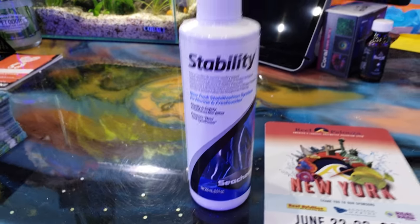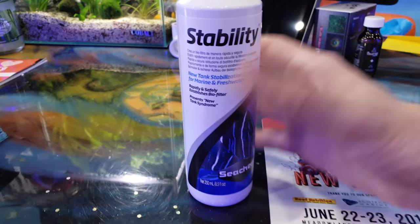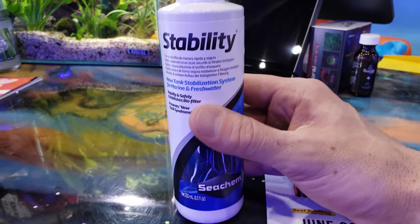Good morning Reavers! I'm Daniel, this is Coralus, and today I'm going to talk to you guys about Stability by Seachem.